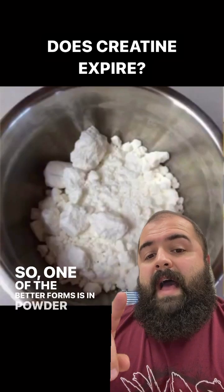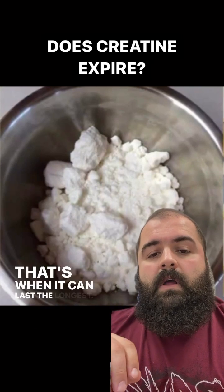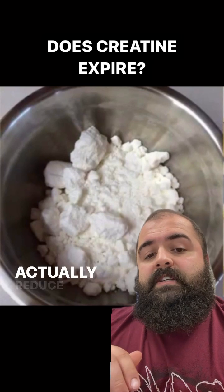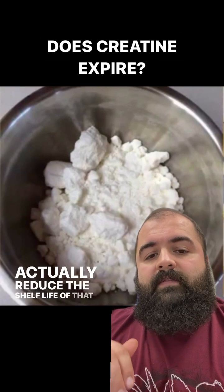One of the better forms is in powder form — that's when it can last the longest. In capsule or liquid form where it's been tampered, it can actually reduce the shelf life of that creatine.